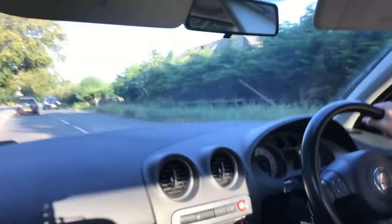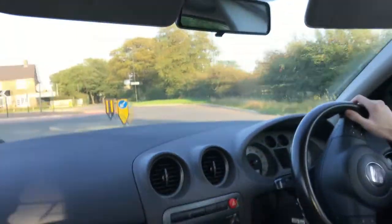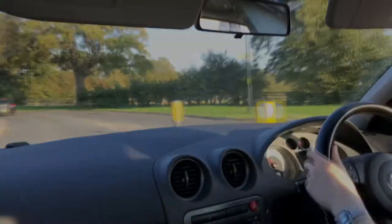If you own a SEAT Ibiza 6L like me, I can almost guarantee at some point you've had some trouble with your cup holder. Here's a quick video showing you how I fixed my sticky cup holder that wouldn't return to where it normally seats.